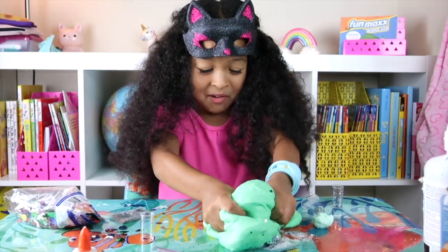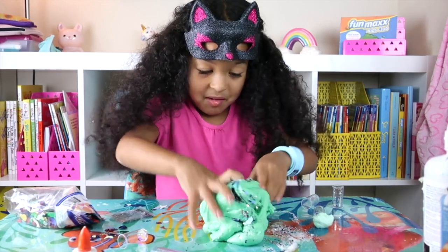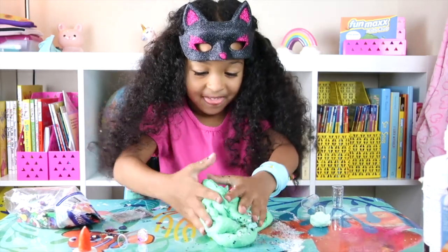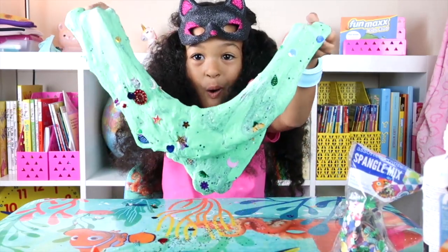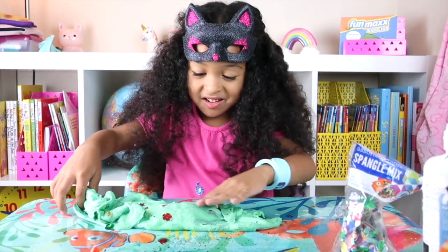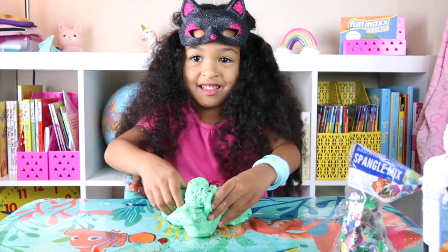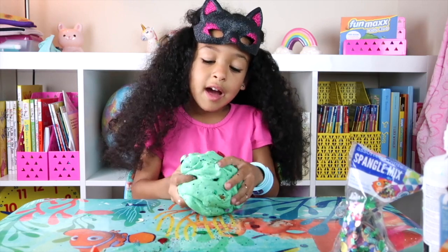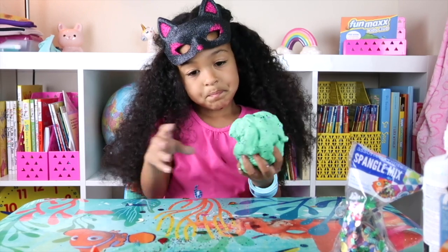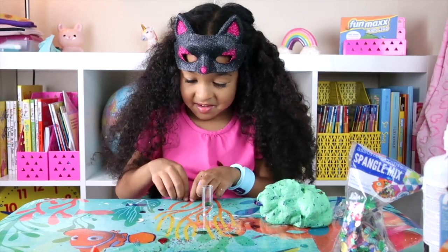Oh my gosh. This slime is amazing. Freaky Slime! Guys, look at this. What do you think? Well, I kind of like it even though it's a bell. Okay, so now I'm collecting these and then we keep them. We'll be right back.